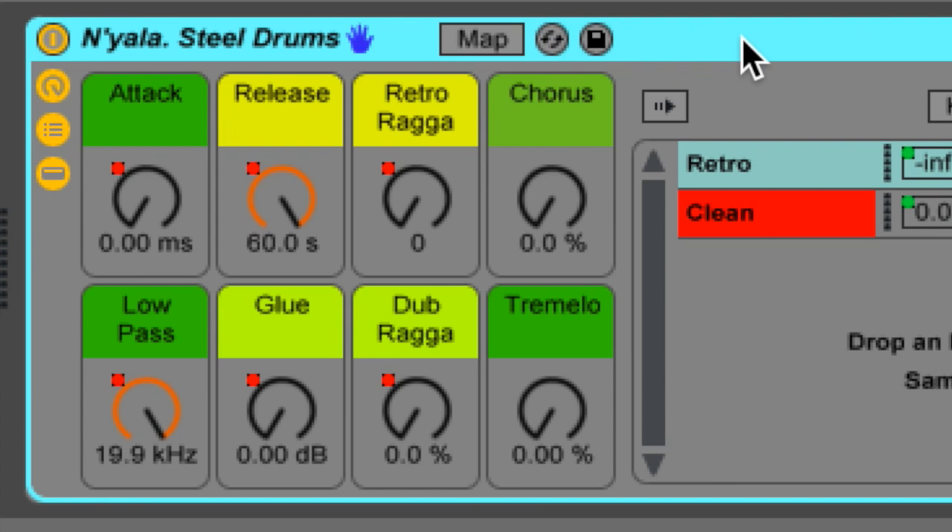My favourite is this dub reggae effect. All it is, is a ping pong delay set to the same values on both the clean and the retro channel. Because I've always been a big fan of dub reggae — stuff like Easy Star All Stars. It's quite a nice little effect, especially if you couple that with your low-pass. All that is, it's just a dry-wet mix, so 100% wet, and then 100% dry — it applies to both signals.